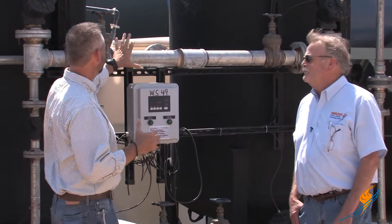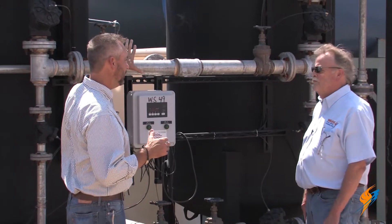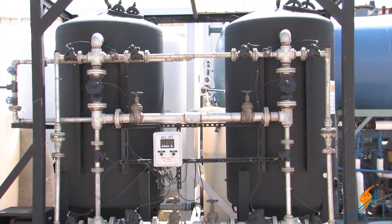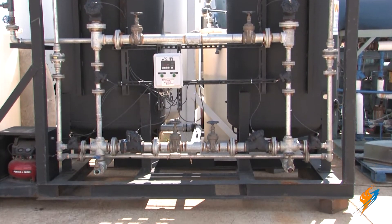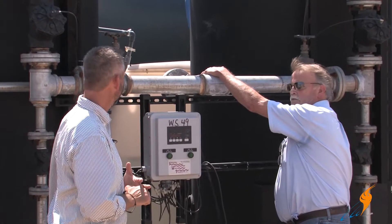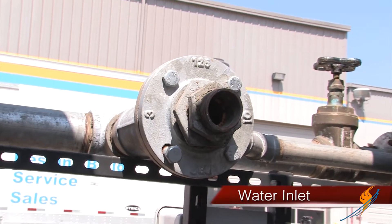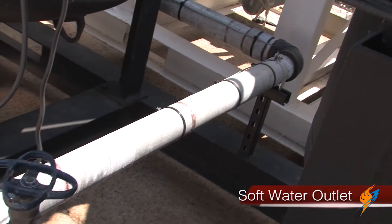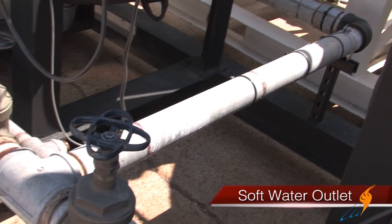Why don't you talk about where does the water actually come into the water softener? It's a 1.2 million grain unit. The water comes in here through whichever softener is online and then comes out here soft, out to the system.